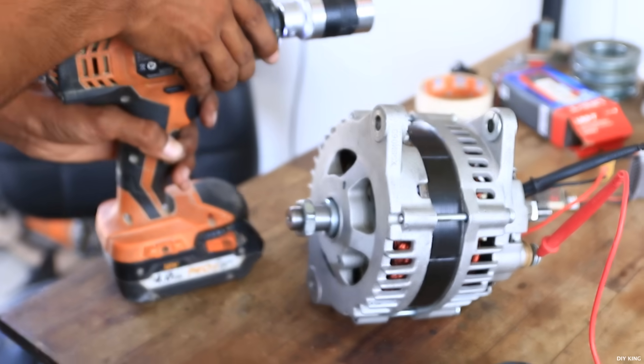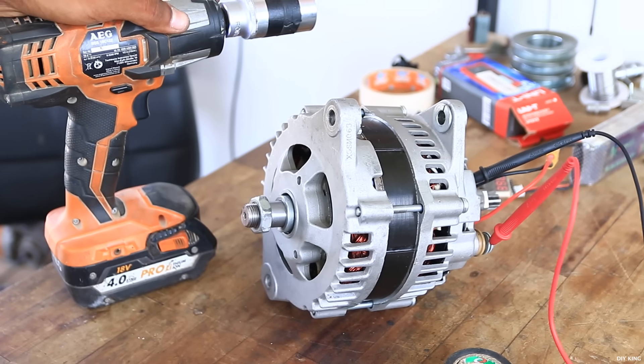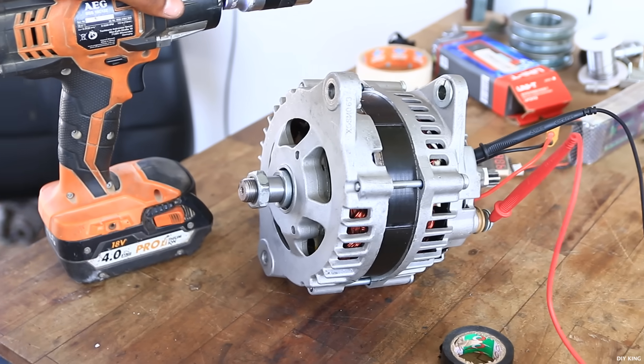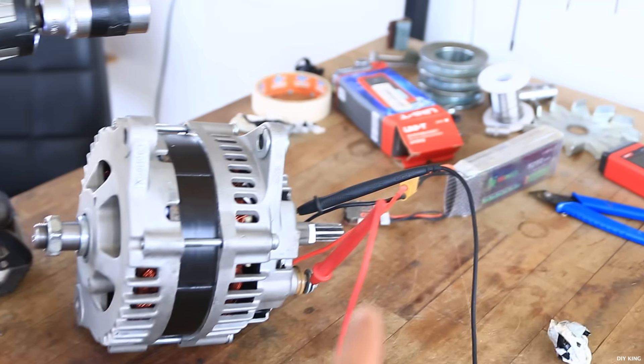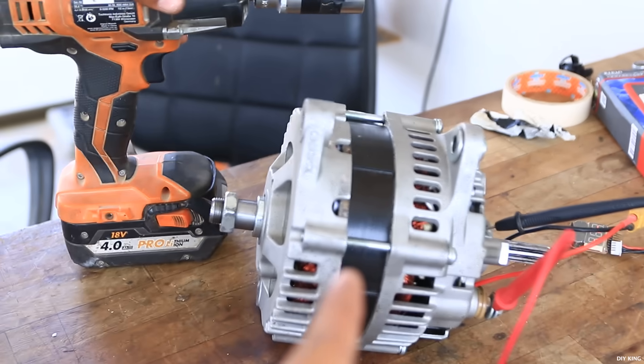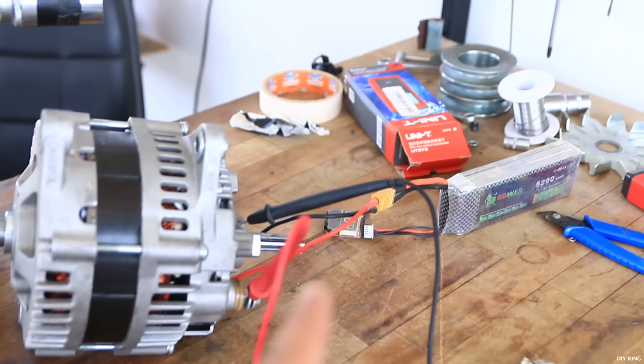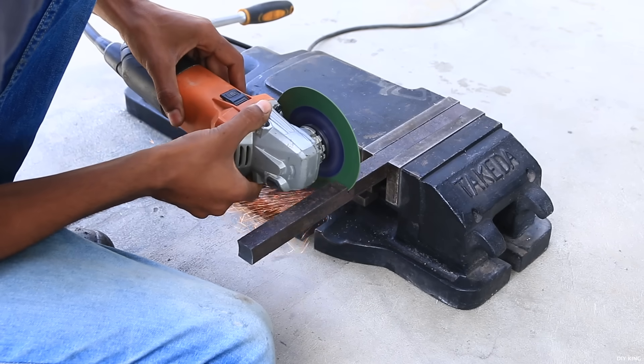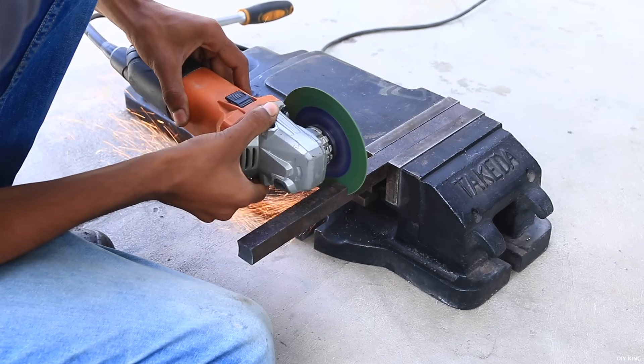We have successfully hacked this alternator and it's producing nearly 18 volts at 700 RPM. Besides that, we are using a 12 volt lithium polymer battery that's providing 30 watts of power to the rotor coil in order to magnetize it. Now it's time to get our hands dirty as we build the frame to hold everything together.